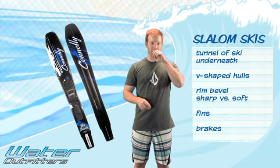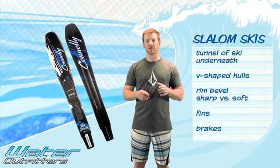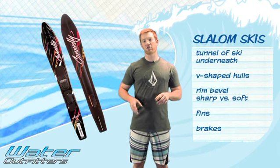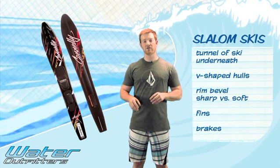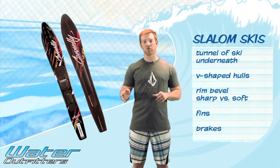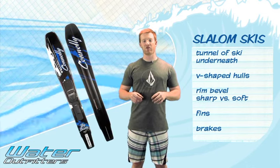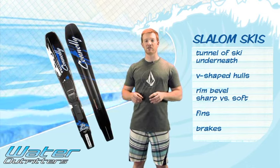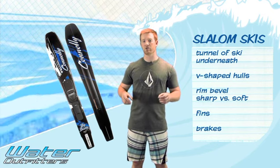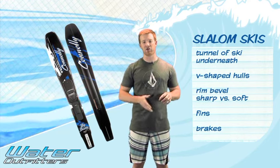Another thing to look at is the bevel of the ski. Along the edges there's a bevel that meets the tunnel to the actual edge of the ski. A sharper bevel lets the ski edge harder into the water — it's more responsive, so if you roll the ski onto its edge it's going to bite quicker and turn around a buoy more snappily. A softer bevel is for someone more intermediate or who skis out in front of the buoy — it gives you a slower roll-in time before the bevel catches.